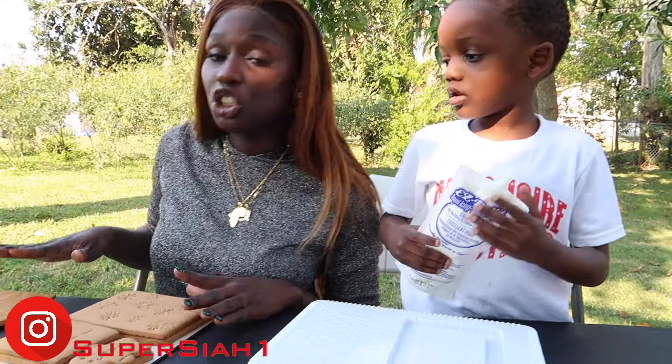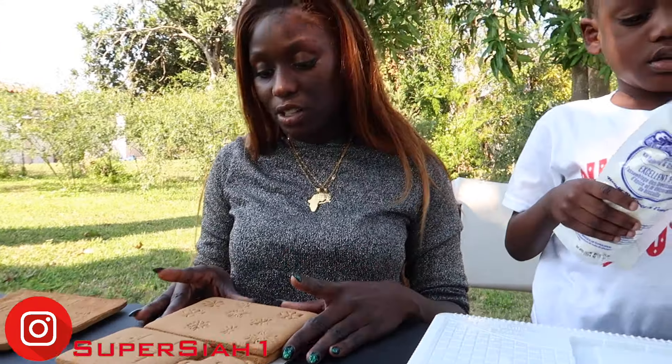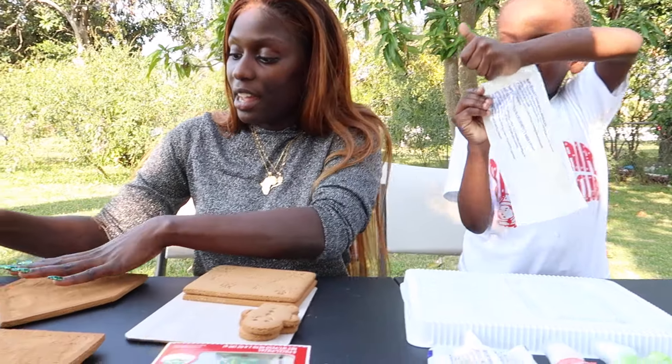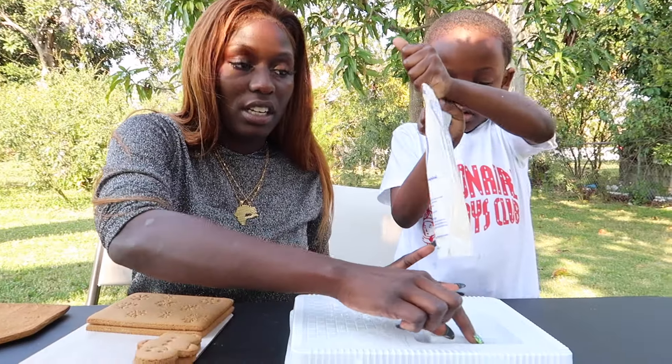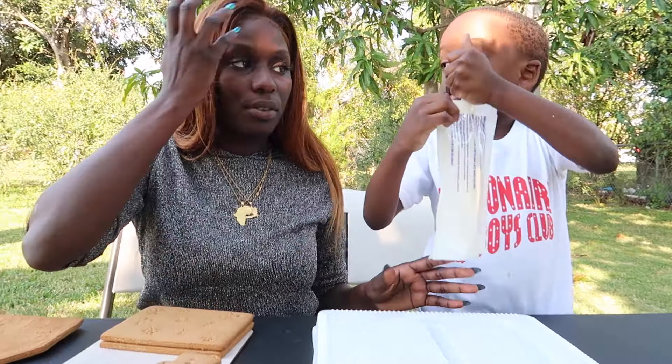Alright, Super Kids. The instructions say that I have to put icing on the gingerbread house first. So I'm going to put it on these for Sia, and Sia's opening it for me. We'll be ready to put them right in here. We also have to put icing in here too so they can go together.